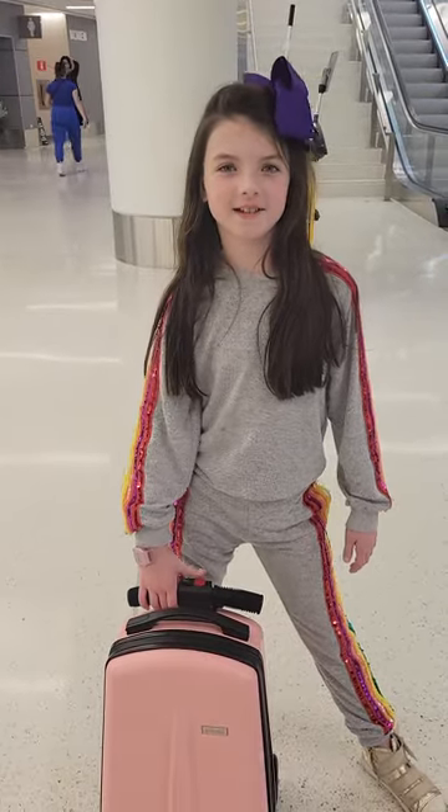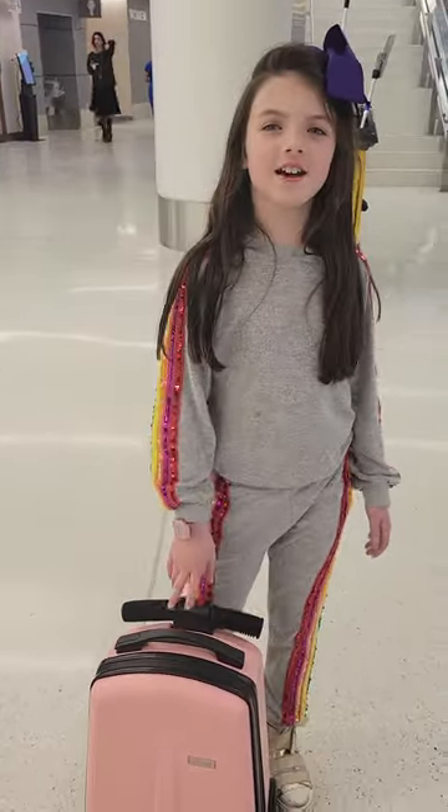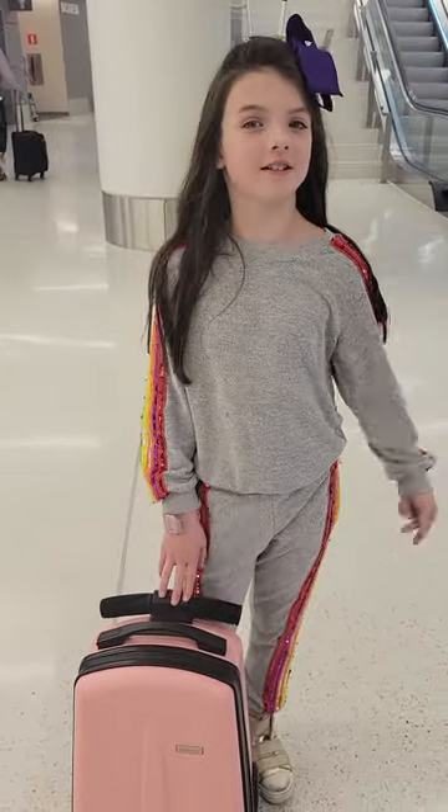Hi guys, welcome back to my YouTube channel. So in today's video I'm going to be showing you how to control a roll-away suitcase.